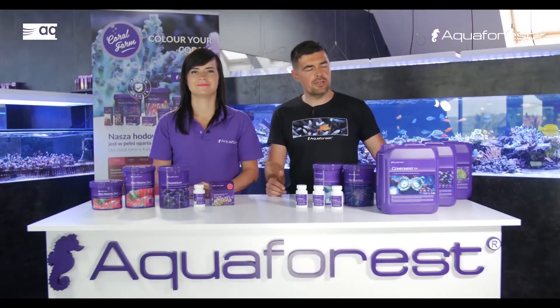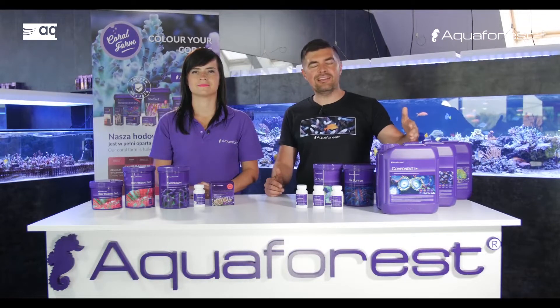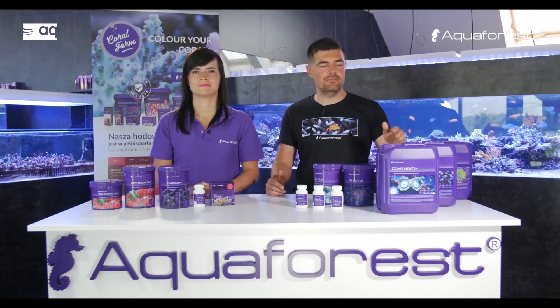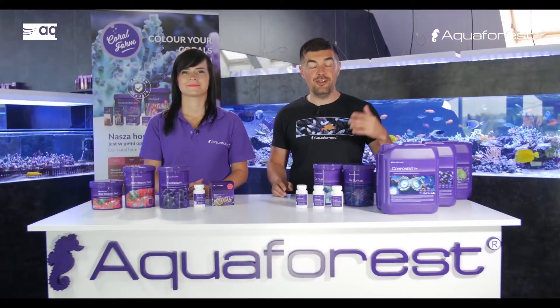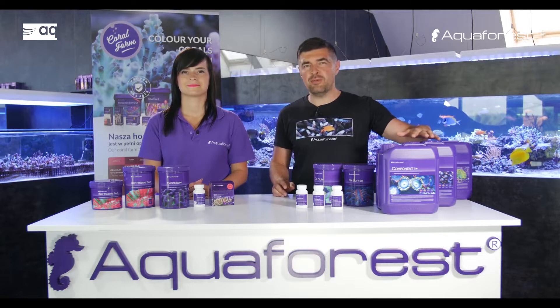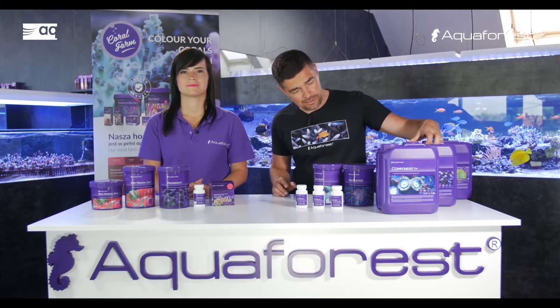What is important about Component 1-2-3 is that it's not contained only macro elements like calcium, magnesium, or alkalinity. It contains all trace elements that your tank will need. Our customers love this product because it's something that almost everybody will need, and this is a plug-and-play product, as I like to name it.